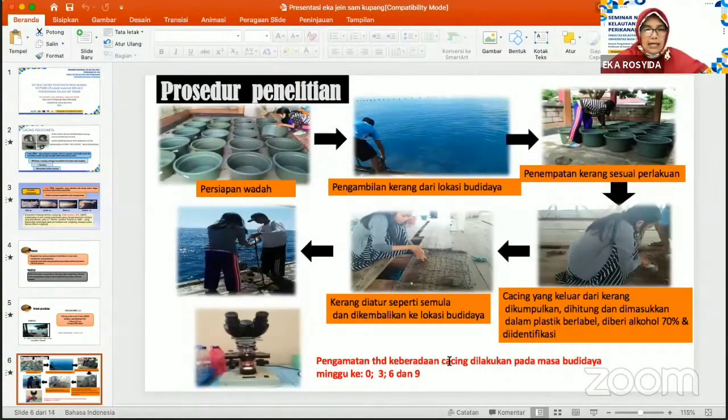Adapun prosedur penelitian yang kami lakukan adalah pertama kami mempersiapkan wadah yang diisi dengan air tawar, kemudian dilakukan pengambilan kerang dari lokasi budidaya, kemudian menempatkan kerang sesuai dengan perlakuan yang dilakukan. Setelah waktu yang ditentukan, cacing yang keluar dari wadah dikumpulkan, dihitung, kemudian dimasukkan di dalam plastik berlabel, diberi alkohol 70%, dan kemudian akan diidentifikasi. Kerang yang telah selesai dikeluarkan cacingnya dikembalikan ke dalam kerangkeng dan ke lokasi budidaya.